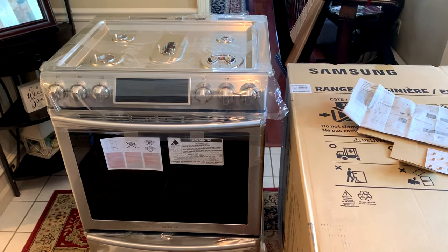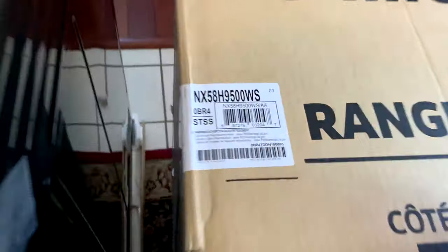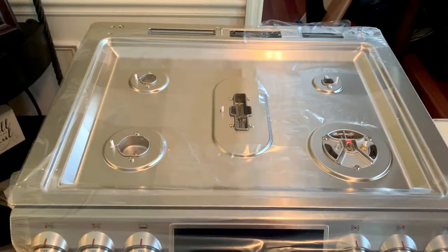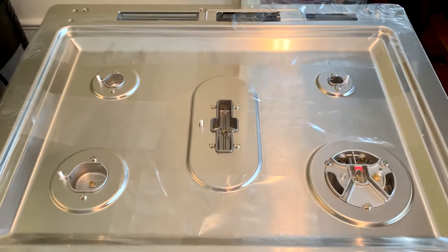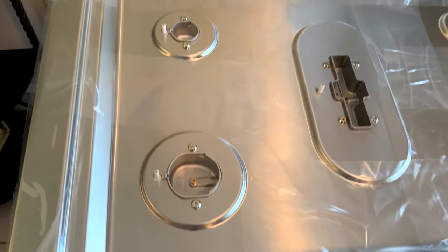Best Buy just delivered our new Samsung gas slide-in range. Here's our part number. All of these gas ranges ship from the factory set up for natural gas, but out here in the country we have LP or liquid propane, so it needs to be converted before we start.